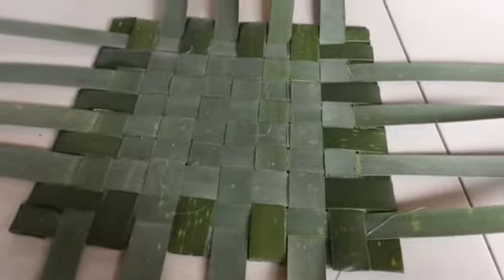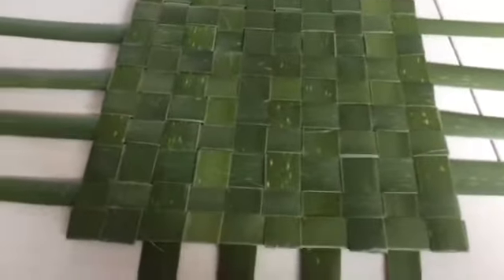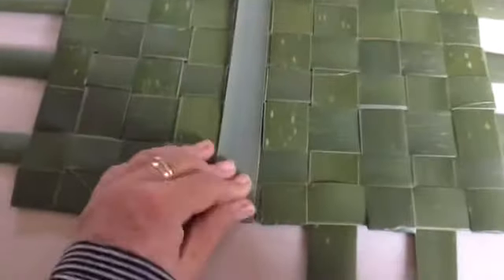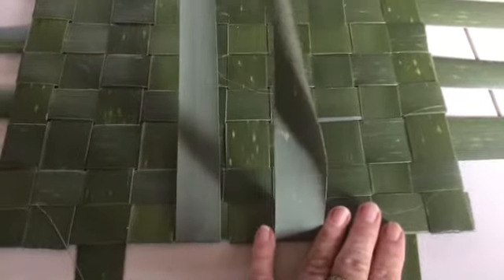I've gone around and tucked all of the ones that came out from underneath — they're all tucked in and trimmed off. Now I'm just going to flip my mat and repeat that process with all of the ones that are still coming from underneath, tucking them up under one.